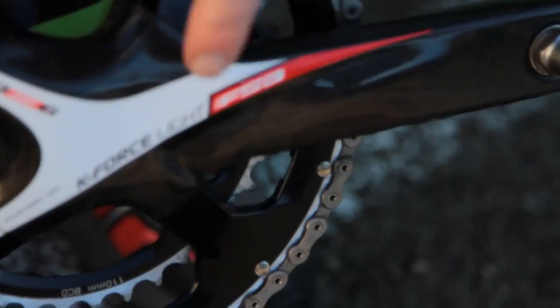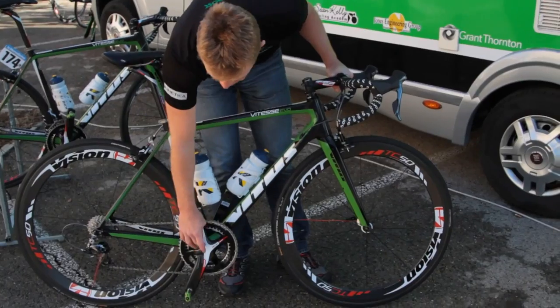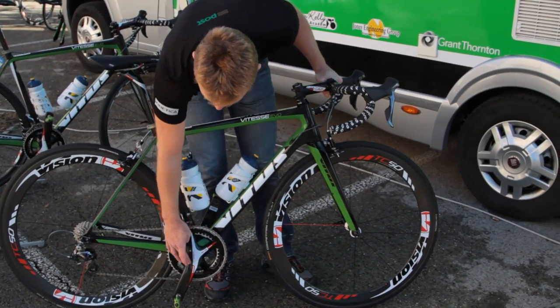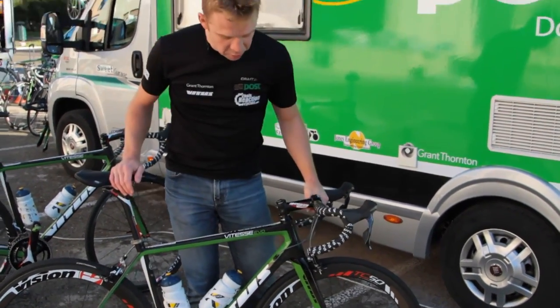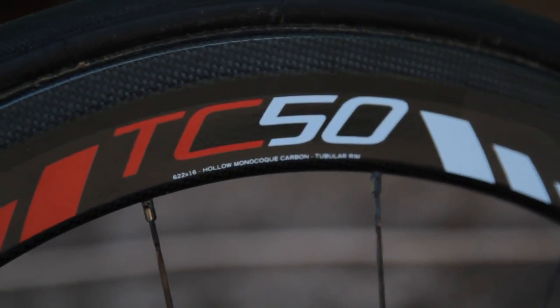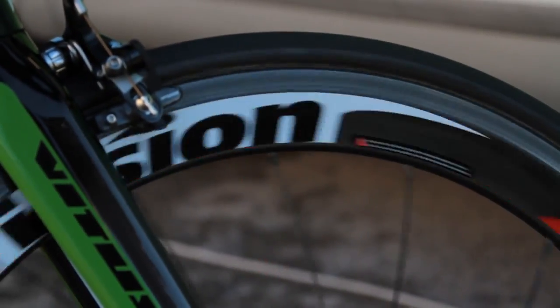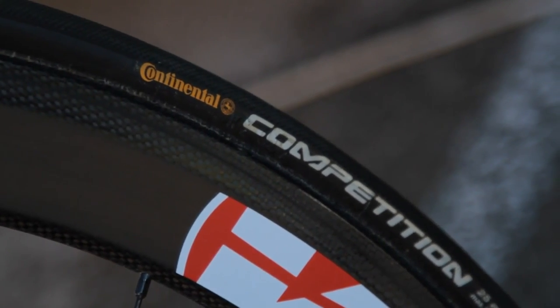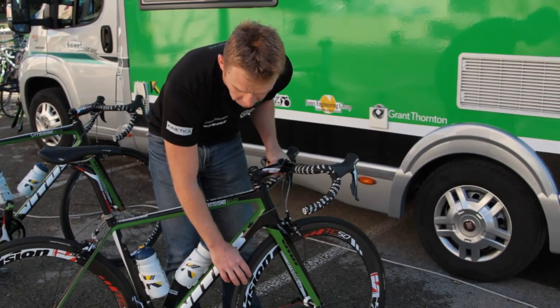Also the crank — compared with our training bike, we use an SLK crank on the training bike. On the race bike, we use the K-Force Light crank, the carbon crank from FSA. We use the race wheels from Vision, the TC50. They're a high carbon wheel with wide rims. We use tubulars from Continental — they're 25mm, so they fit perfectly on the wide tubular rims.